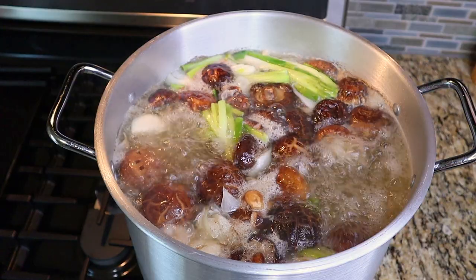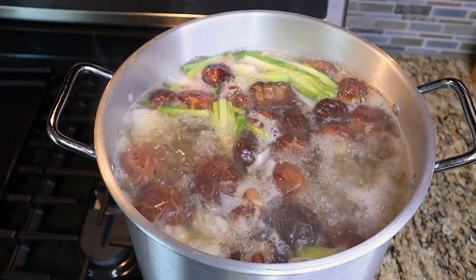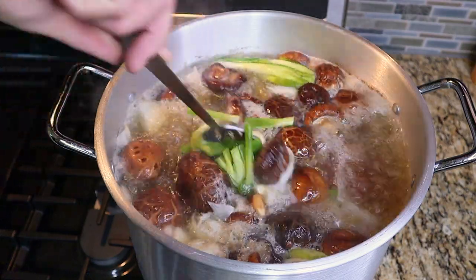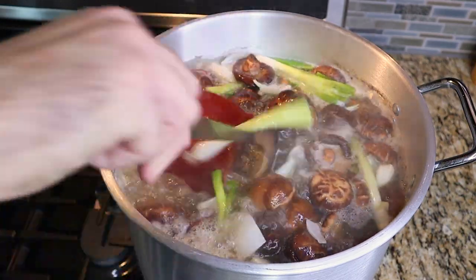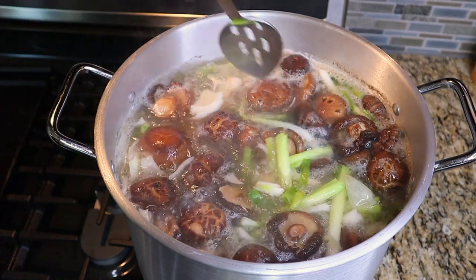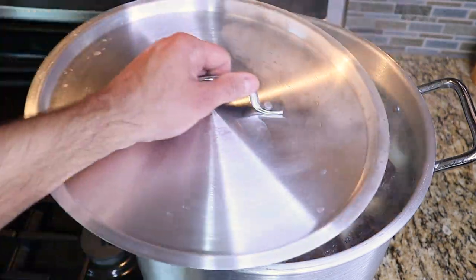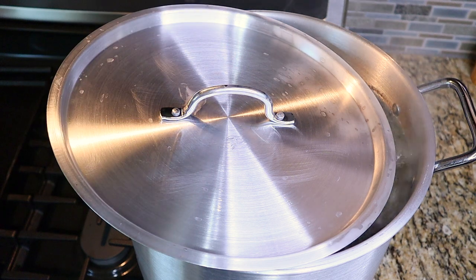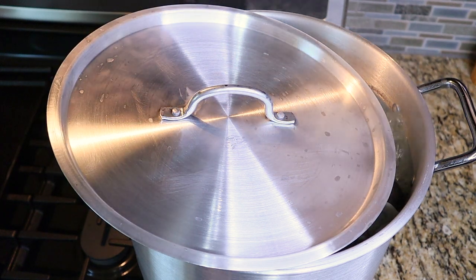Cover with cold water and bring to a boil. We're going to keep this broth at a rolling boil for 8 to 12 hours. This will emulsify the fat into the broth — this is the antithesis of how you make a traditional French stock, but it's the only way to get that creamy texture that a tonkatsu ramen broth has. To limit evaporation, loosely cover with a lid. Once it evaporates by about half, refill with hot water back to the top of the pot.